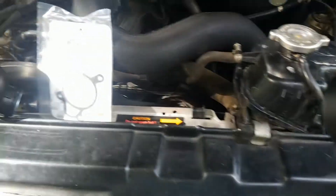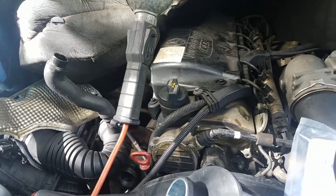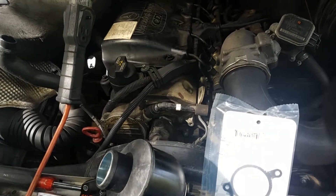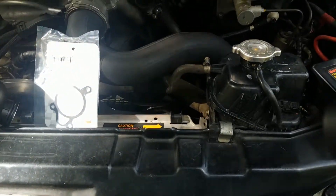There's also a guy who did a video pointing out all the parts on the engine — he really did a good job. The video name is Bears Builds. I've put that on my website and I'll share that information with you shortly.